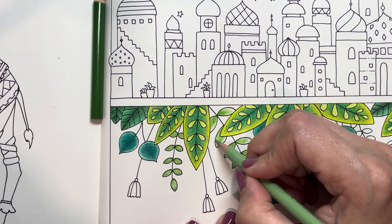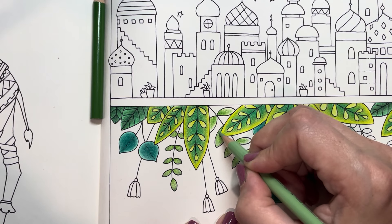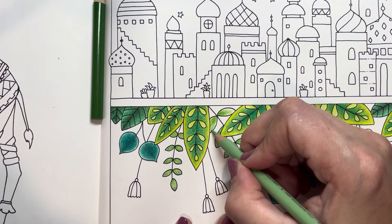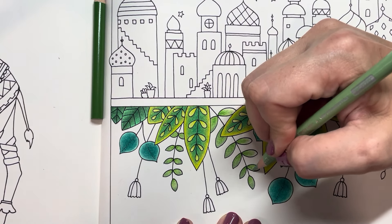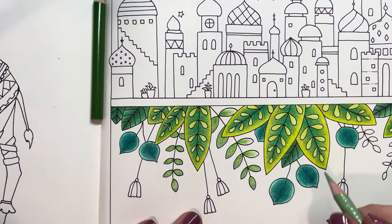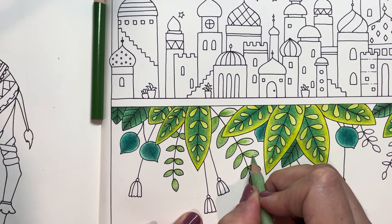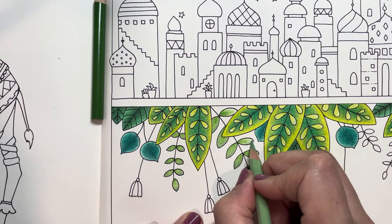This is still a really simple situation — just these little leaves and these little flowers. Let me get my protective sheet in between there, get myself centered, get my pencils out of the way. I'm so organized, as you can tell. All right, let's zoom in a little bit.